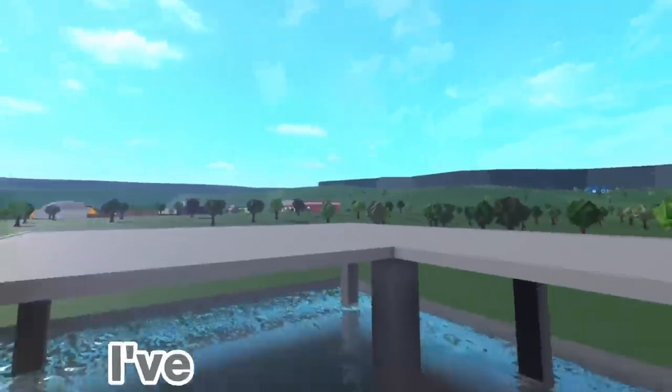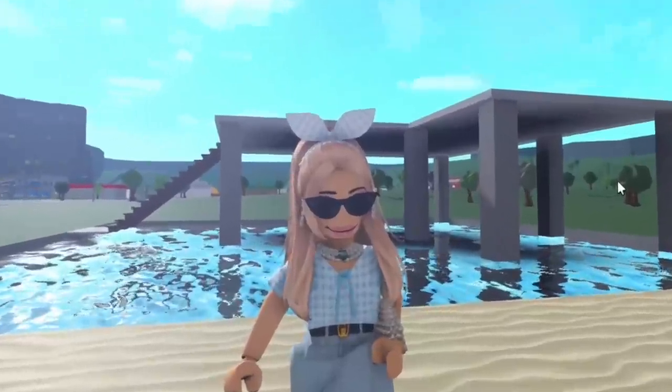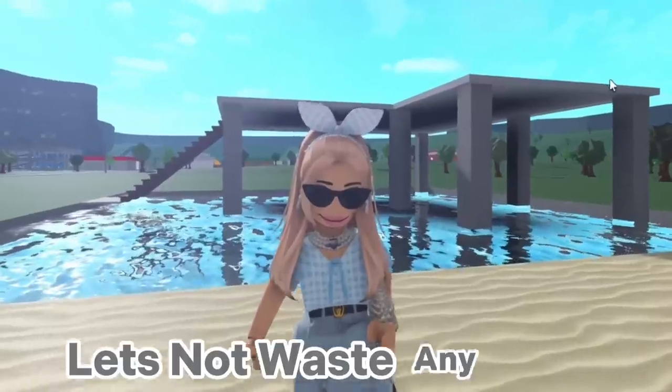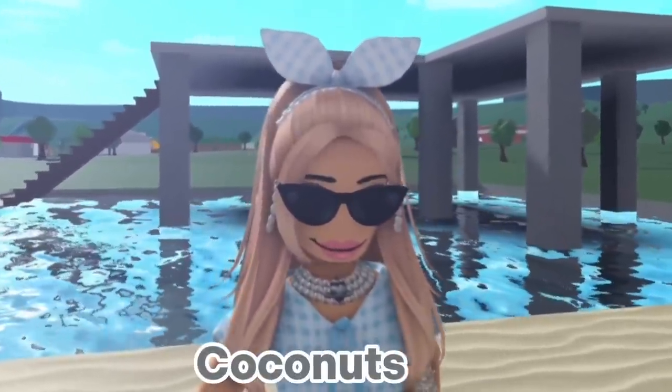Behind me you can see I've pre-constructed the base for this place. Also, feast your eyes on my picnic blanket-looking outfit for today's video. Let's not waste any time, let's get our coconuts on.